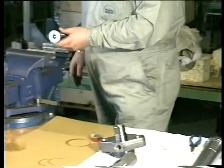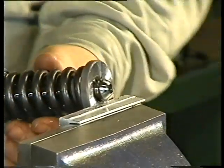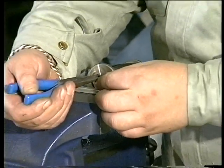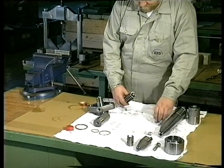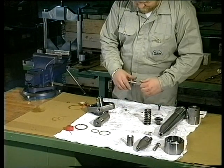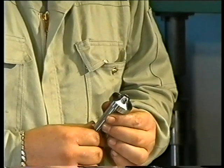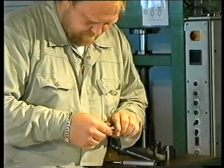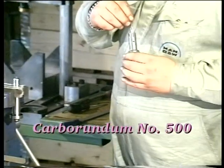Set up the thrust spindle in a bench vise with soft jaws. Compress the spring for the thrust spindle to remove the tension on the circlips, and then remove the circlips. Carefully clean and examine the parts, and if necessary, grind the seating surfaces with a grinding mandrel and carborundum number 500.